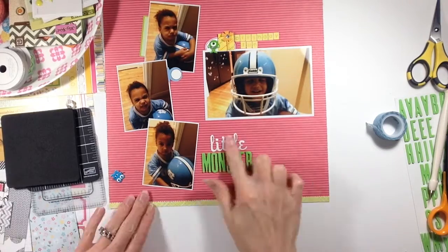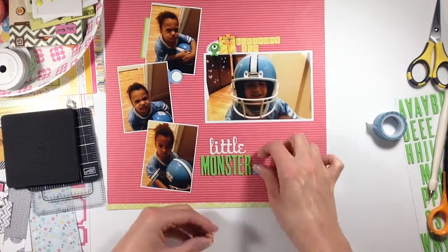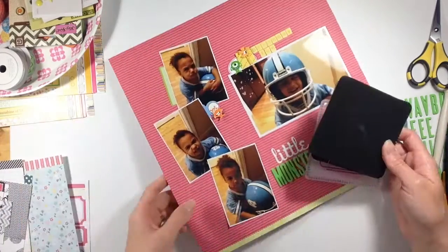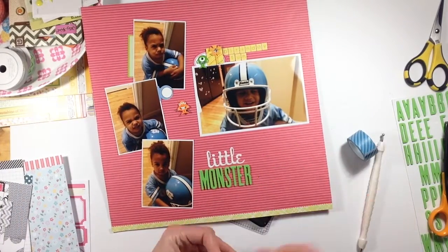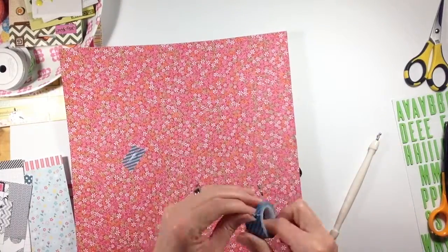I had these little monster brads from last year's scrapbook expo, or maybe it was two years ago, and I just think they're so cute. I bought them because obviously I have a boy and half the time I'm calling him a monster. They were kind of fitting with the blue helmet and jersey he has on in the photos.